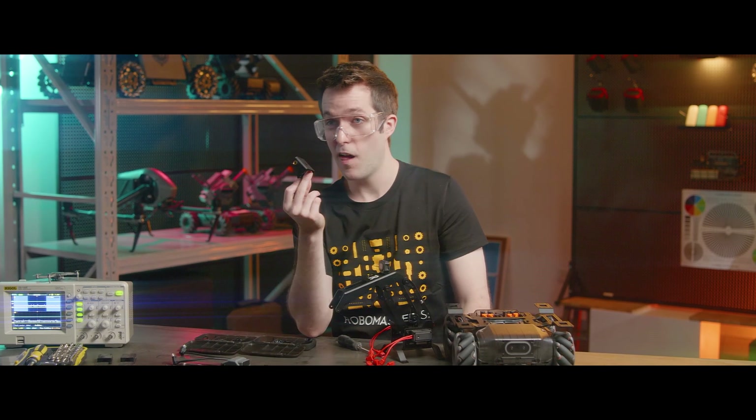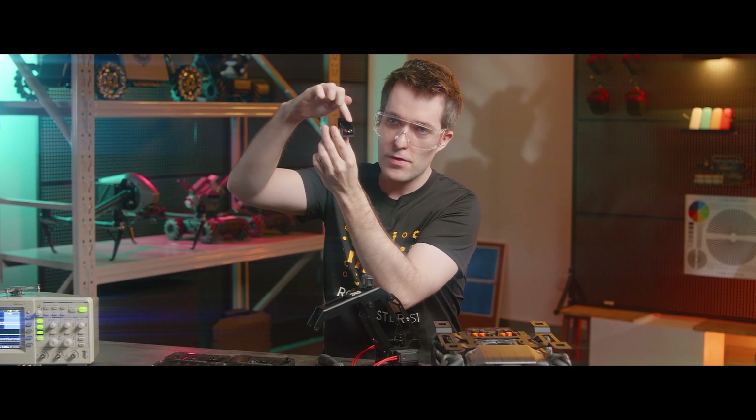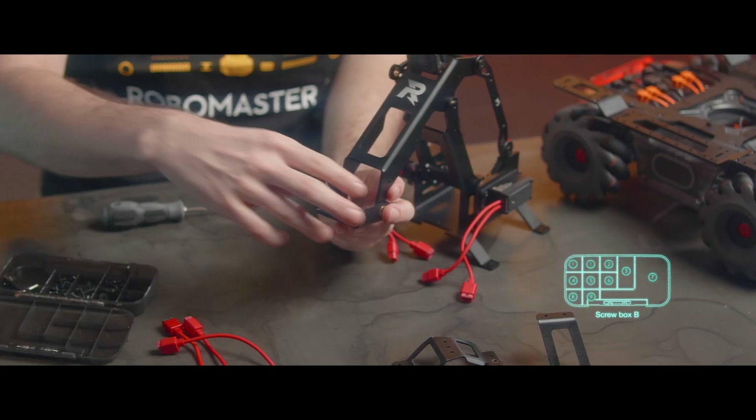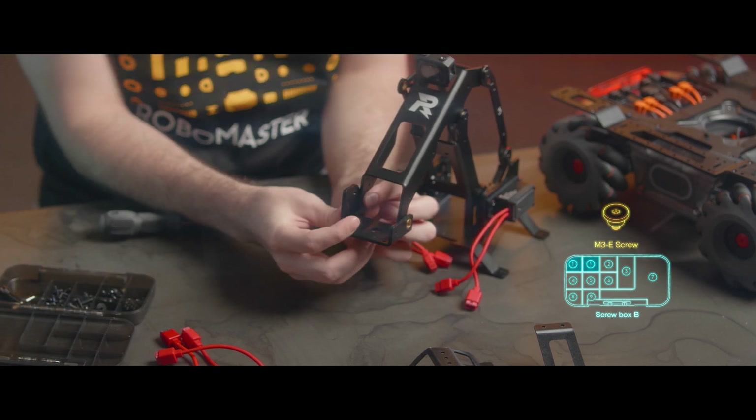Next, we're going to mount the robotic arm endpoint bracket. There's a sloped side here — that side will face inward. Mount it on the bottom hole of the second link arm like this. Then we'll tighten the screw on each side to secure it in place.